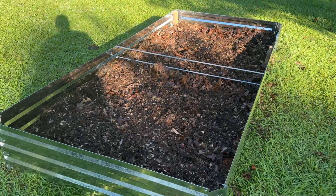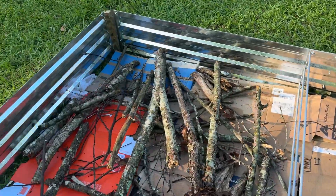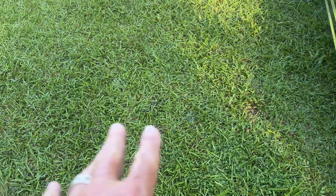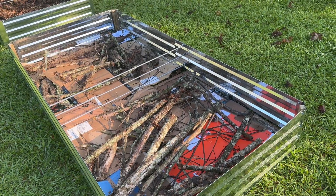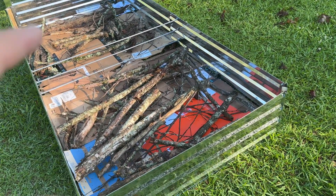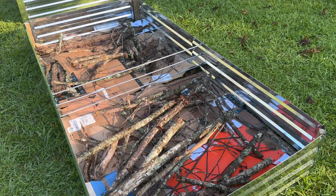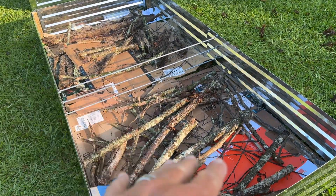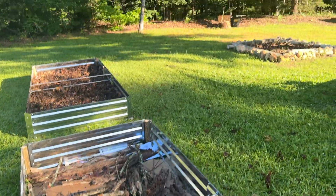I just cut a point on them with an axe. The only thing this one needs now is dirt. I've got to finish this one because there's grass, so I put cardboard down and that'll kill the grass. Plus the cardboard will rot, and you can put some debris — sticks and stuff like that — to build up the bed so you don't have to buy as much dirt. I still got to put some more sticks and little limbs in here — most of this stuff rotted, I get it back there out of the woods.